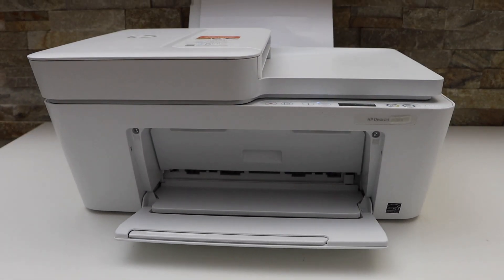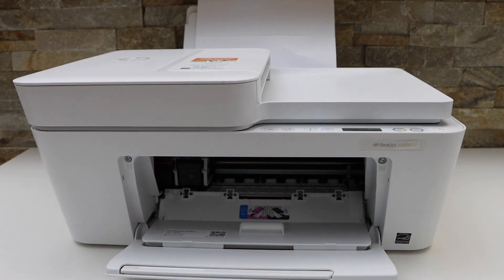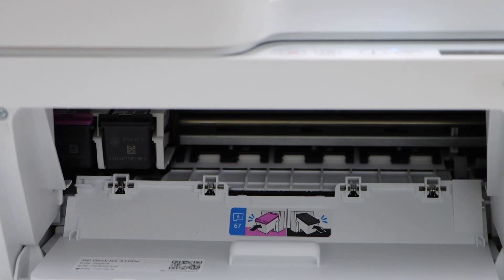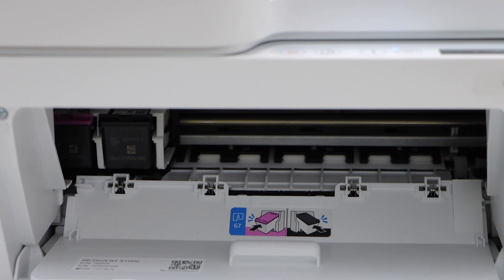Now we have to go to the front of the printer, open the ink chamber, and take the ink out so we can try to pull the paper from this side. But as you can see, the paper is not clear, so we can't take it out from here either.